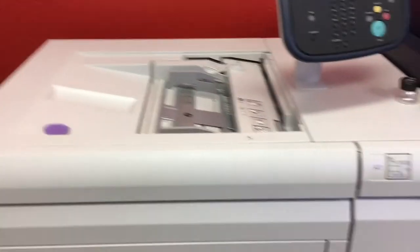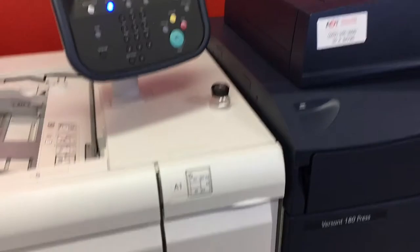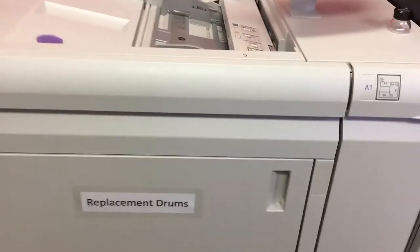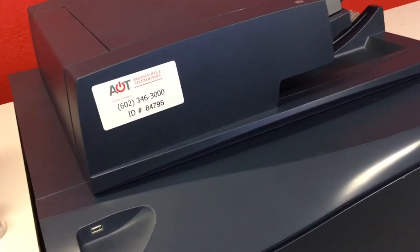Hi guys, this is Brian from Halo Ink, and today I'm going to be showing you how to do a tray alignment for the Versant 180. This is going to be for 12 by 18 sheets where you actually have to use the glass to create the alignment profile.